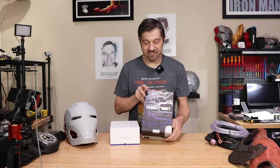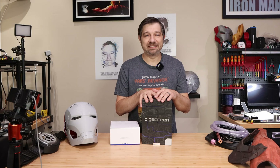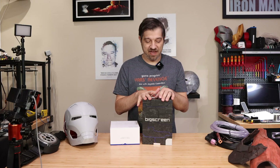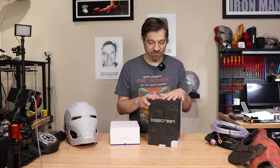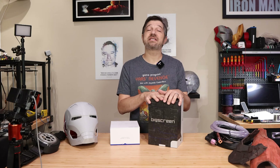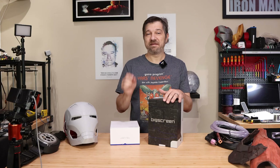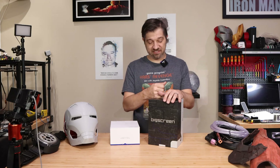And so that's what I've got right here — this is a BigScreen Beyond 2. It is the smallest, lightest, narrowest VR display on the market. This is not sponsored by BigScreen VR. I reached out to them a while back and they weren't interested in sponsoring me at the time, so this is on me. This headset is a little over $1,000. I also ponied up for the eye tracking, which is a bit more money, but I really wanted to do some eye tracking integration into my HUD. So we've got eye tracking in this as well.